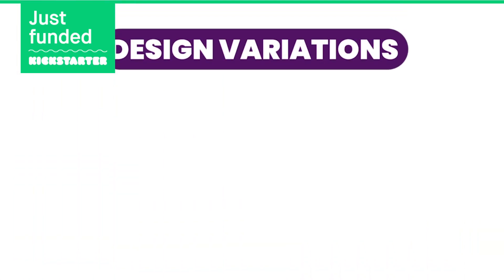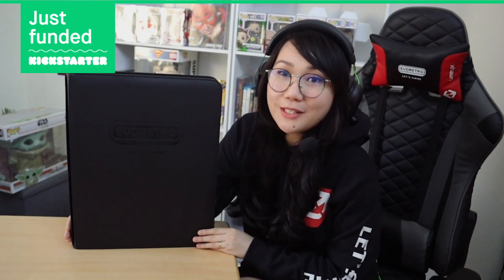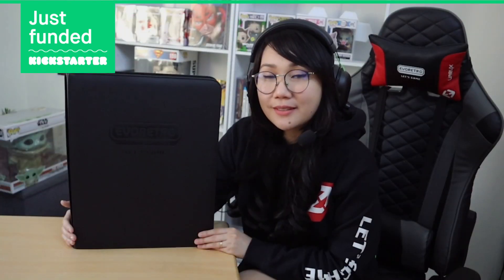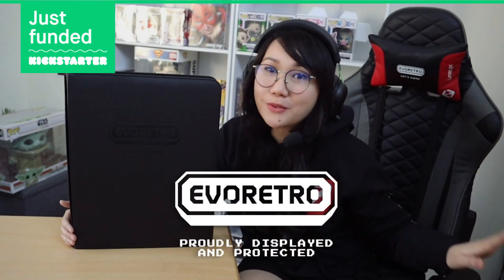Currently, we have designed it in colors black, black-red, and black-printed, with an embossed logo here at the front, looking sleek and modern. If this project speaks to you, please consider supporting us by backing this project and help us bring this product to life. Thank you very much from us at Evo Retro. Proudly displayed and protected.